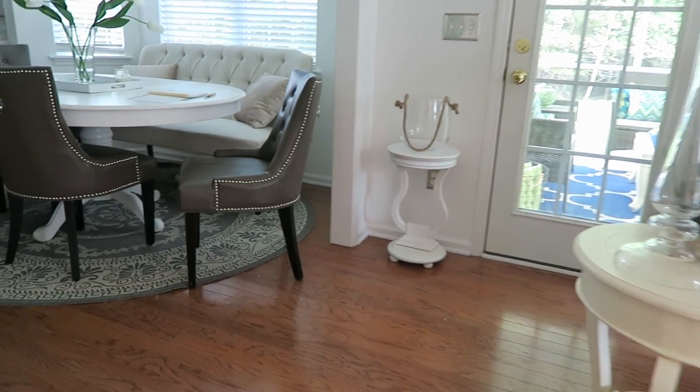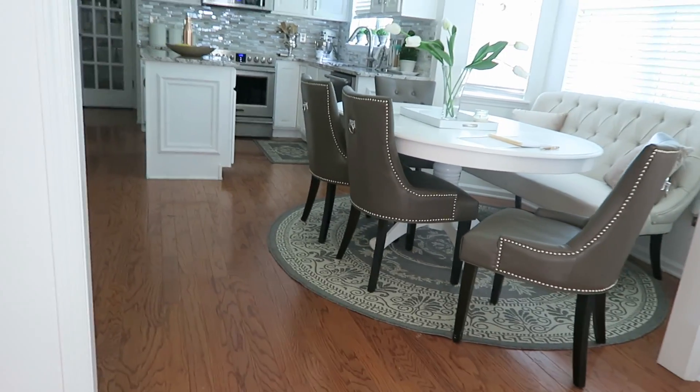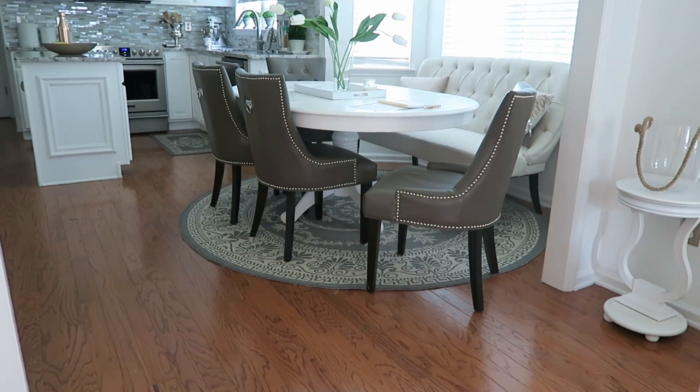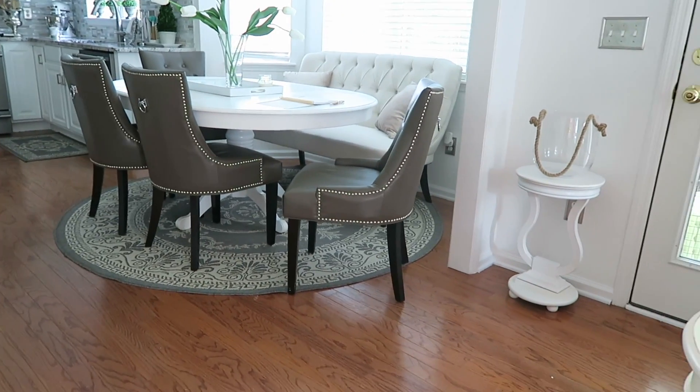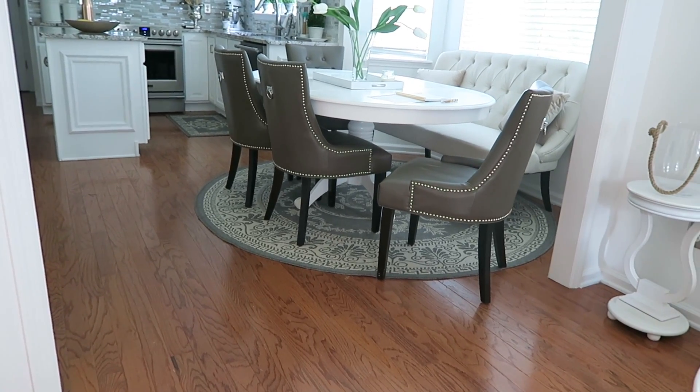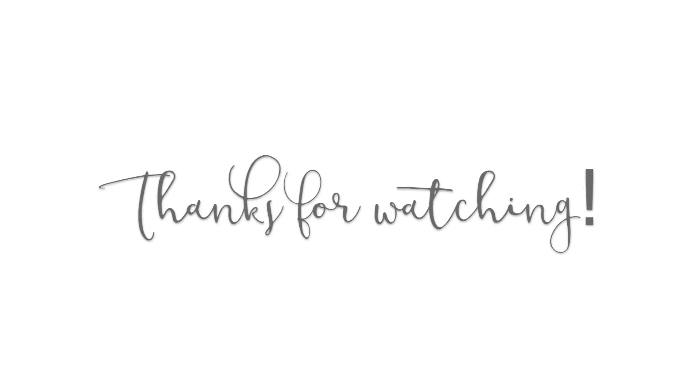I hope you've enjoyed me sharing my tips on how I maintain my floors — I like to keep a simple routine. I will put the link to Bona products below if you're interested. If you're not subscribed, I would love for you to subscribe to my channel and like this video if you enjoyed it. If you already use the Bona products, let me know below — I love knowing what you use. Have a beautiful day, this is Nikki saying goodbye.